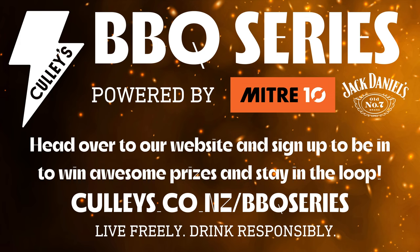Thanks for watching this week's episode of Cully's barbecue series. Thanks again to all our awesome sponsors Mitre 10 and Jack Daniels for helping make this happen. Don't forget to subscribe so you can win prizes including cooking tools, gadgets, barbecues, accessories, meat and sauce packs and loads more. Visit Cullys.co.nz/barbecue-series for more details — catch you next week, thank you.